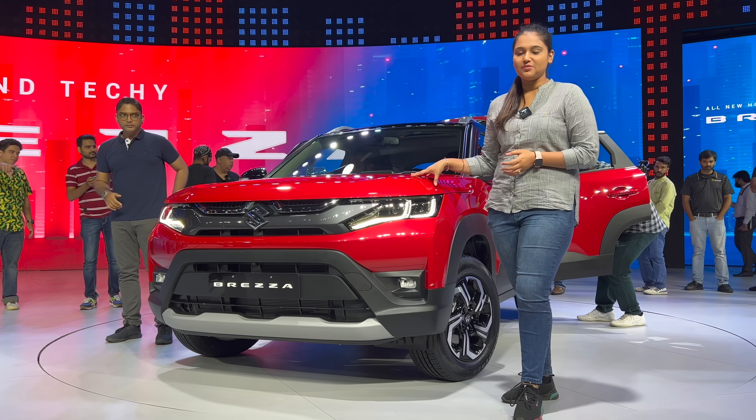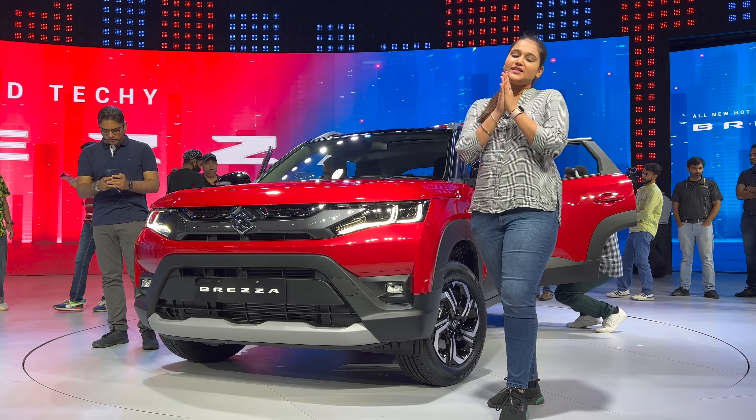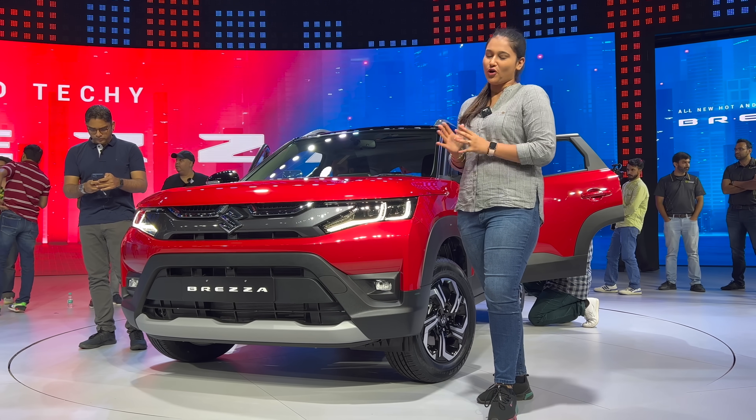Hello everyone, how are you guys? Today we are with the all-new Brezza, which is now launched. I am going to share this complete walk-around with you today. A drive review will be coming soon, but now we will cover this walk-around.